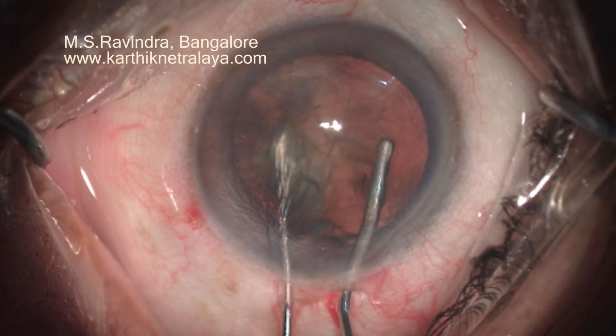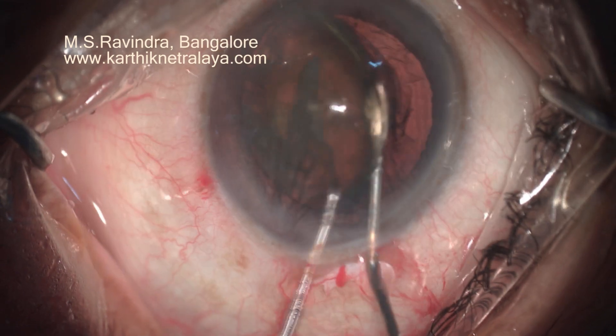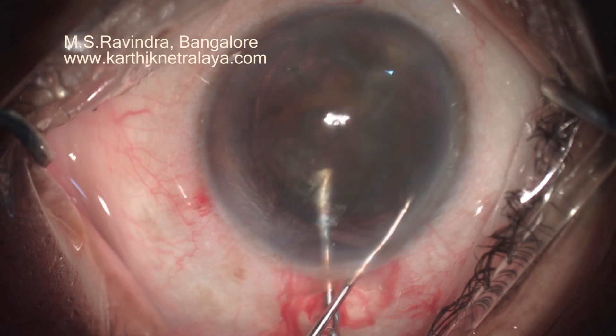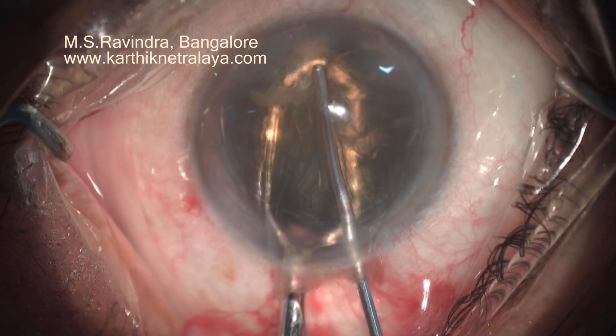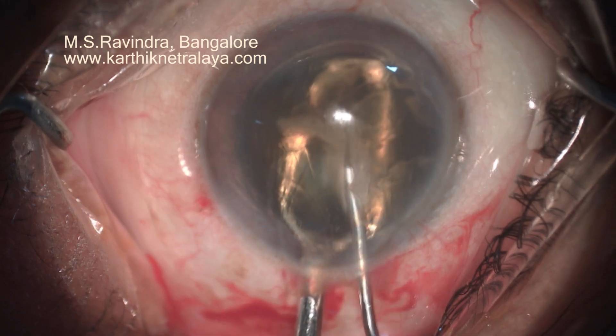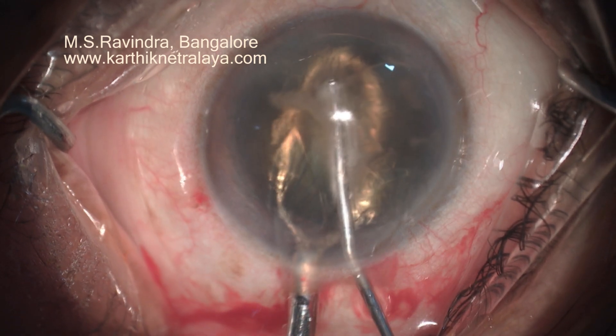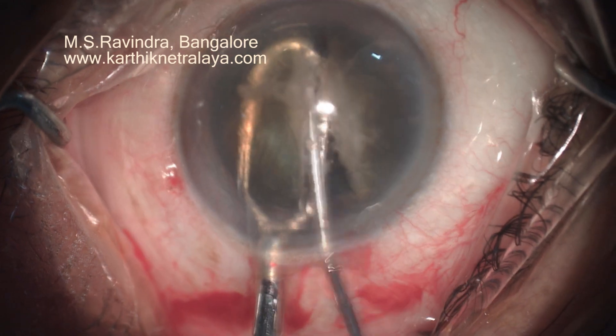Translimbal tunnel. Hydro-dissection separating the cortex and the capsule is done. The nucleus-epinucleus mass is rotated bimanually. The nucleus is prolapsed into the anterior chamber, supporting the nucleus-epinucleus mass with a mini-vectus.